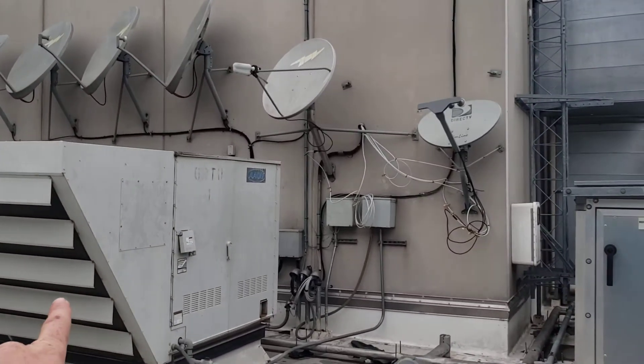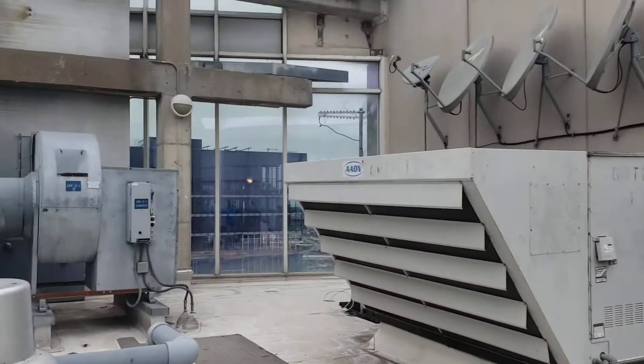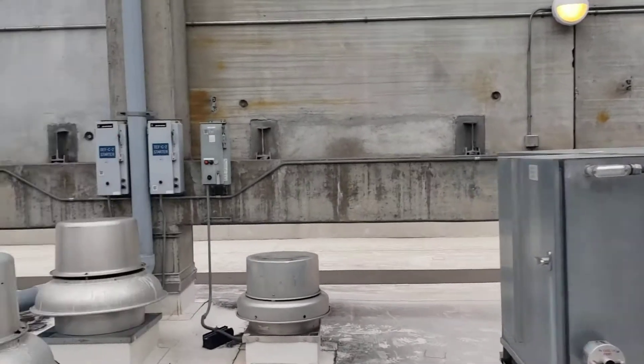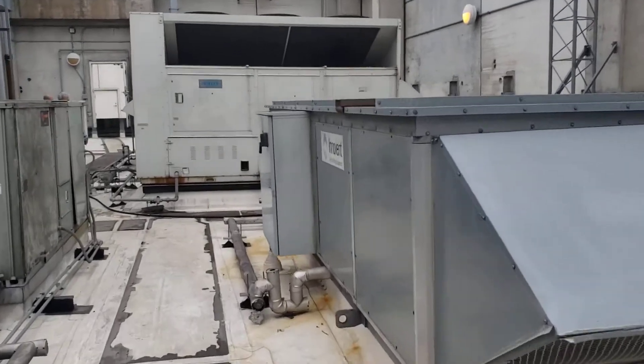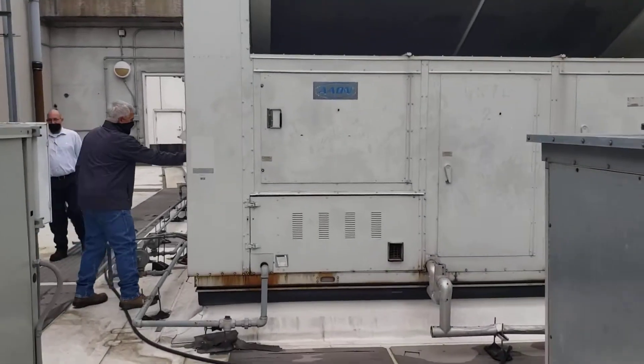This is the unit for the kitchen exhaust makeup air, and then the two big AC units are what does the common bar area.